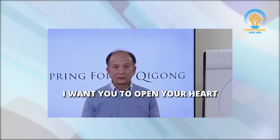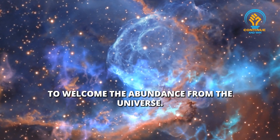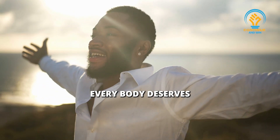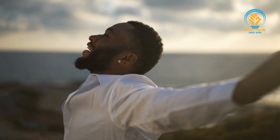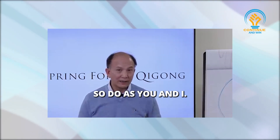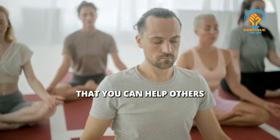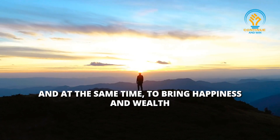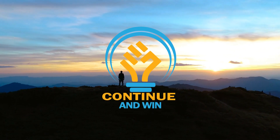My dear friends, I want you to open your eyes to welcome the abundance from the universe. Everybody deserves happiness and wealth and good health — so do you and I. Spring Force Qigong gives you the permission that you can help others to heal, to bring people happiness with your love, and at the same time to bring happiness, wealth and abundance to your life too. Thank you.